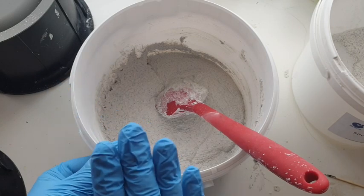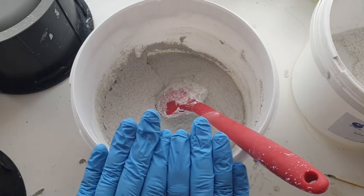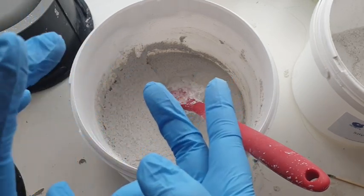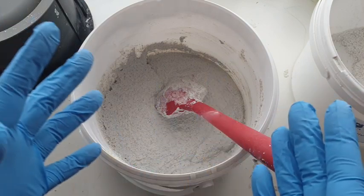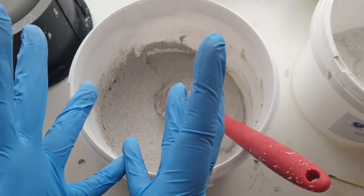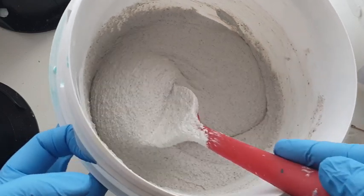The last thing to mention before pouring it into the mold is that this is the AC 730 silver granite powder. They come in different colors — I've only tried this one so far, but they can be colored with Jesmonite pigments, micro pigments, etc., as you would any other Jesmonite. For the purposes of this video I'm going to leave it in its natural state of silver-gray granite, just so you can see how glorious this is.